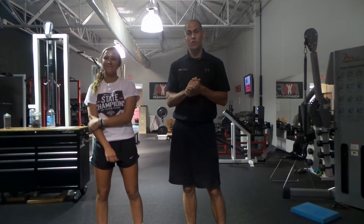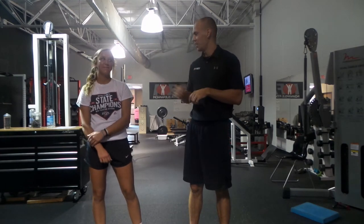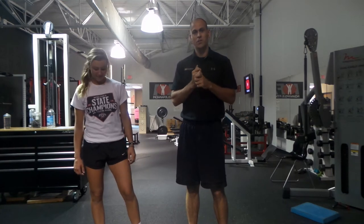Hey everybody, this is Ty Terrell with IFAS University. We've got our athlete Ashley here again. She's getting famous here — she's going to be on several of these videos.